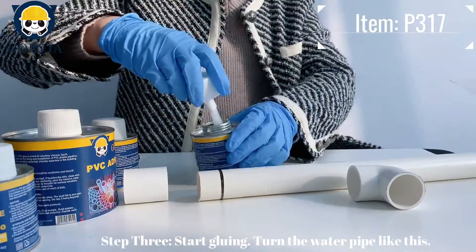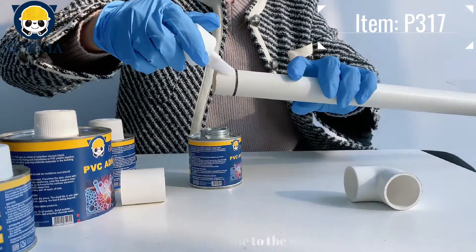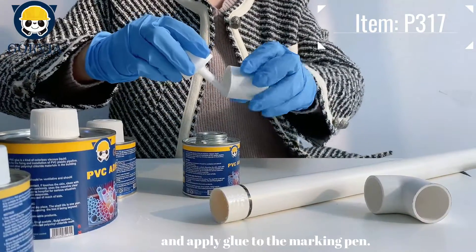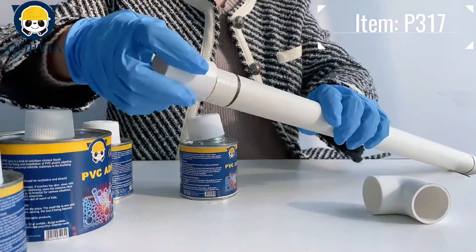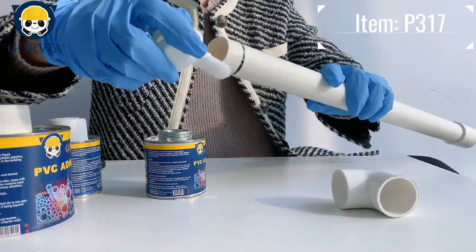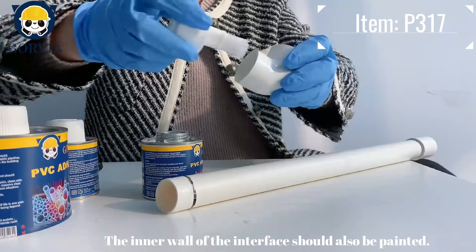Step 3: start gluing. Rotate the water pipe and apply glue along the marker pen line. The inner wall of the interface should also be painted.